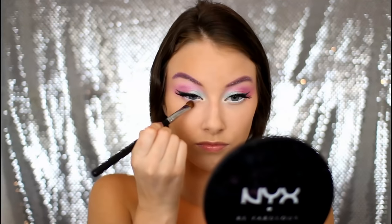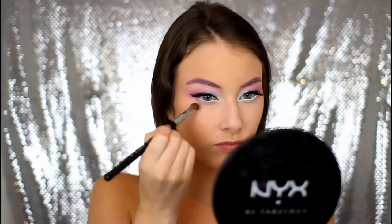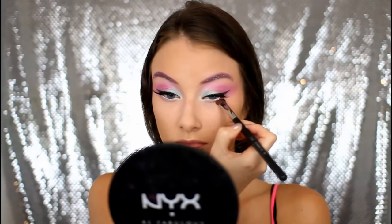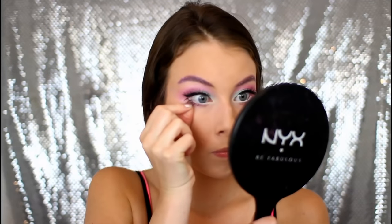Then I am just taking some of that shimmery pink eyeshadow that we popped into the crease earlier and dragging that along my lower lash line, and slightly into the inner corner of my eye as well. Then I am taking these spiky half lashes from NYX and popping those onto the outer corners of my lower lash line to really help make my eyes look big and wide.